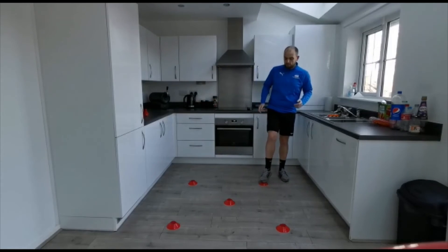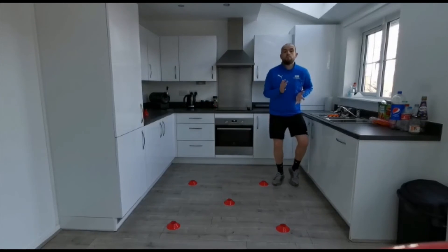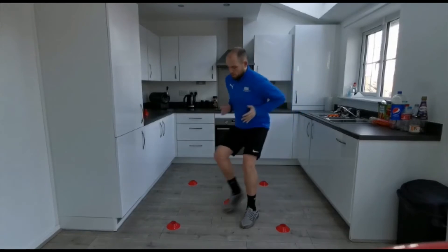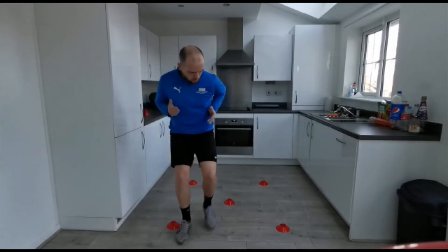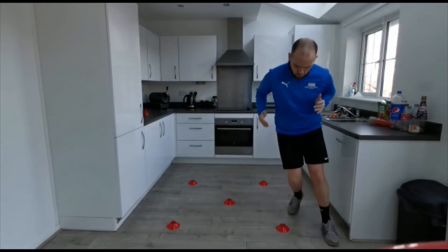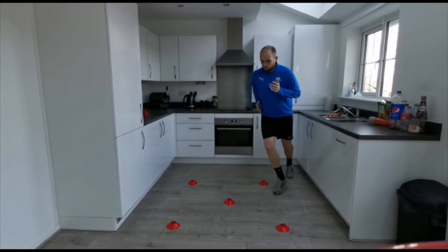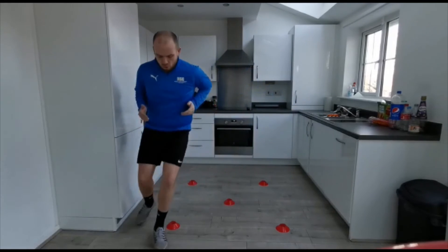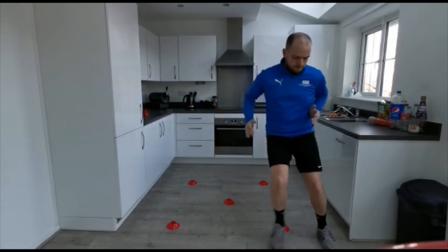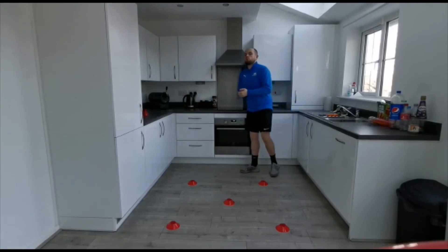So if I show you that now nice and quickly — see how I'm on my toes and I'm working my arms in tandem with my feet. Work out, round, across, round — all different types of movement. And I get back to the starting position. That's one. Two. And so on and so forth.